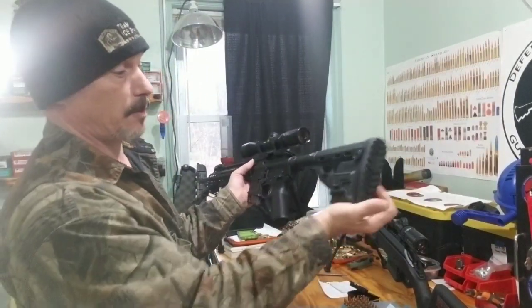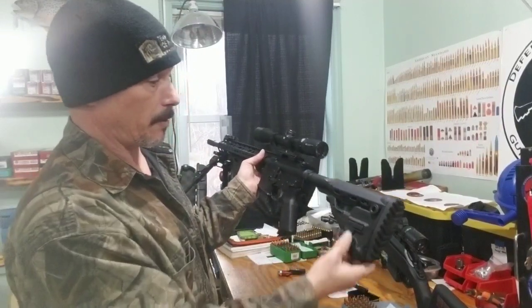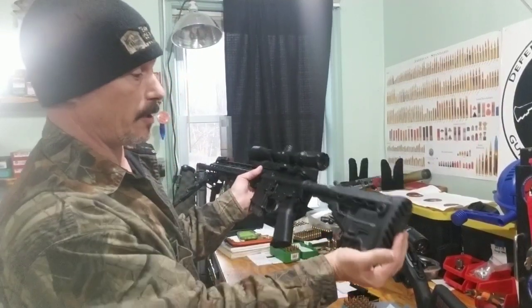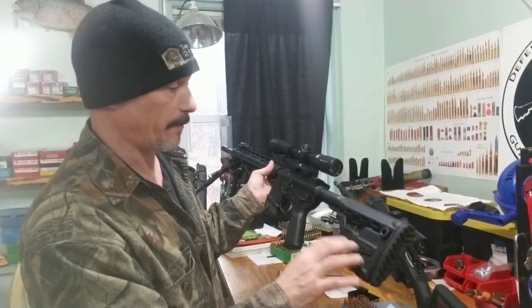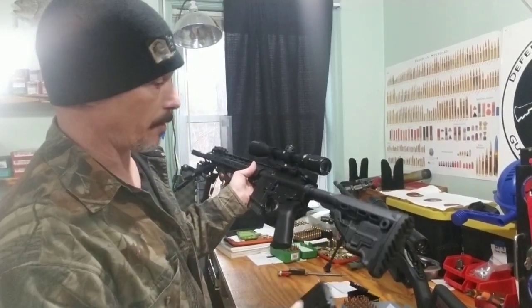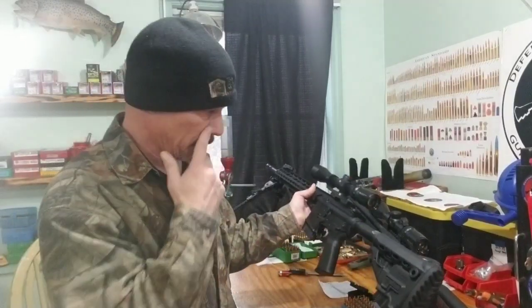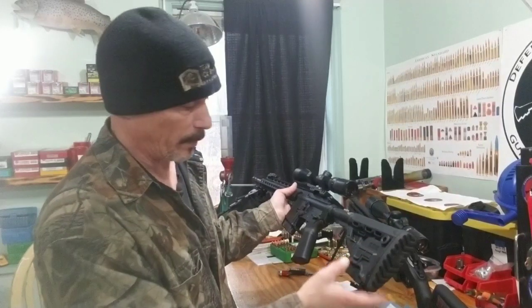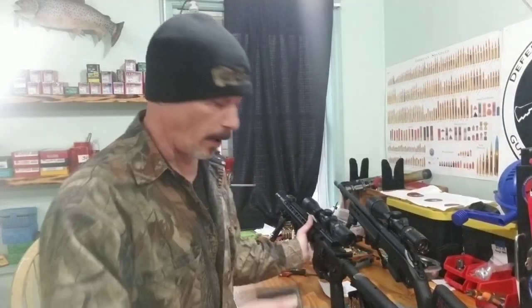This is just a five rounder. A couple of years ago when I used this for hunting, I'd keep one five rounder here and then obviously another five rounder because here in Maine we have to have five rounds for semi-autos. That way I always had another mag ready to go.